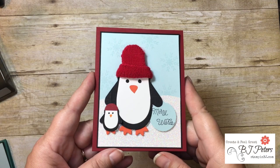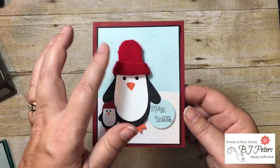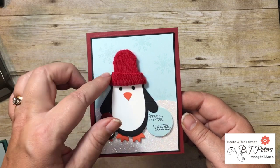Hey, BJ Peters here and I've got a really nice, fun, cozy, warm fuzzy tutorial for you today using the Smitten Mitten bundle and making this cute little penguin. You are going to love him. Here's a close-up of this cute little penguin card — so warm and cozy because I've used a mitten.